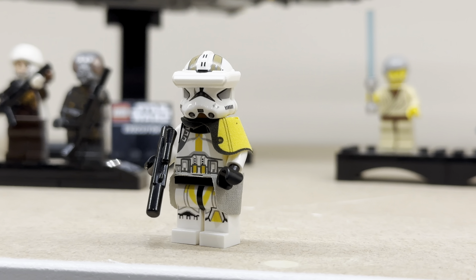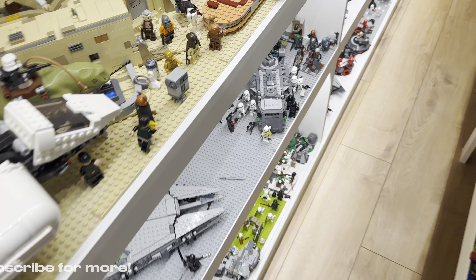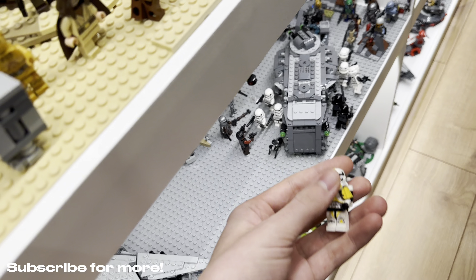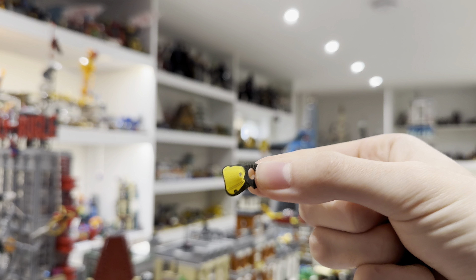Here's how to make your very own Commander Bly from Star Wars: The Clone Wars and Episode 3. First of all, get this yellow Stormtrooper and rip his legs off. You're also going to need to take the pauldron as well.